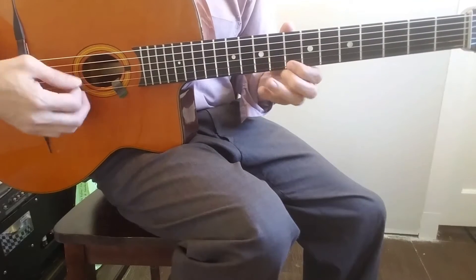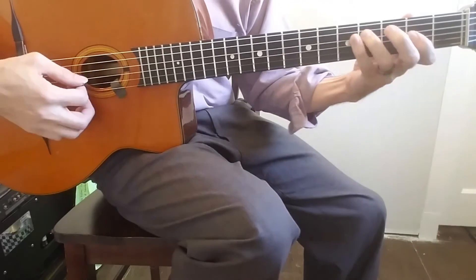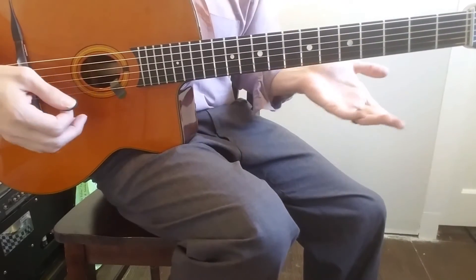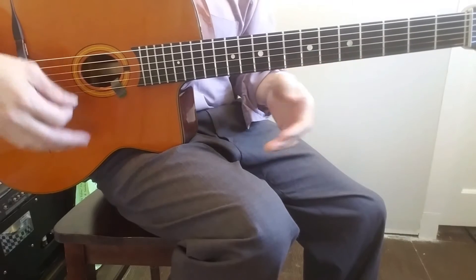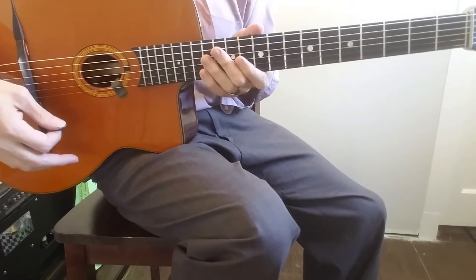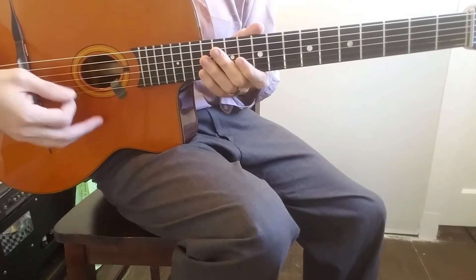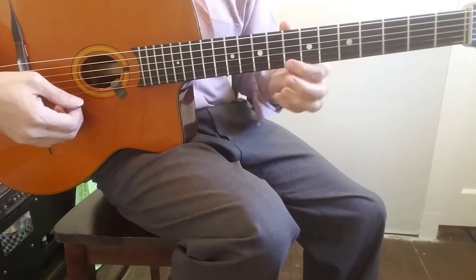It's just a cute little thing that you can do at the end to end your solo. These little details that you do at the beginning and end of solos really make a difference - if you don't end your solo convincingly, it just kind of falls flat with the audience. So here it is.